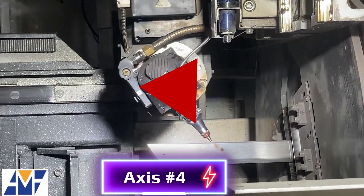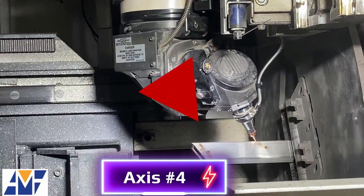With Axis 4, the tube laser head is pivoting on a radius or arc on the same horizon plane as Axis 1, like sketching an arc with a hand compass.